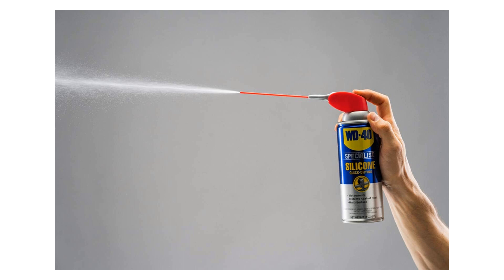For heavy-duty equipment, the WD-40 Specialist Silicone Lubricant is a reliable companion. It's safe to use on metal, plastic, and rubber surfaces, giving you peace of mind knowing that it won't damage your valuable equipment.